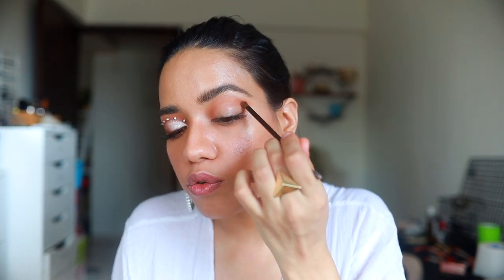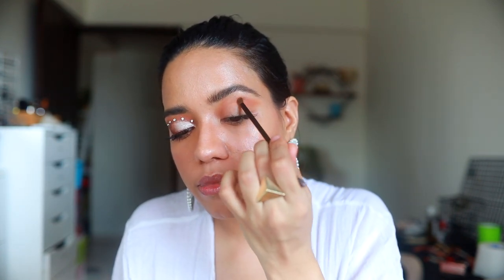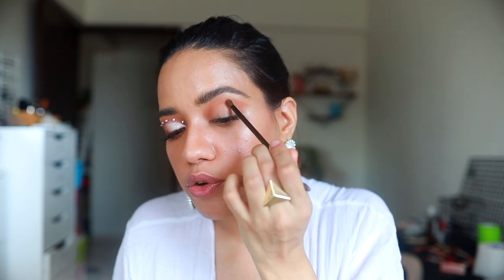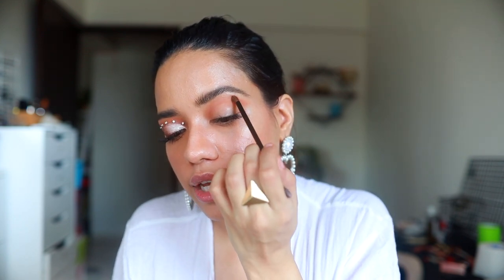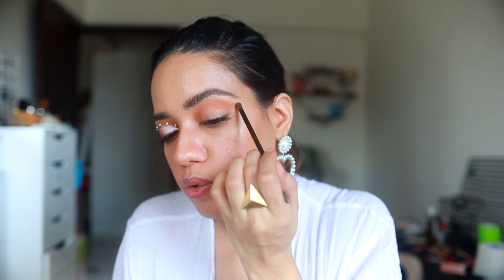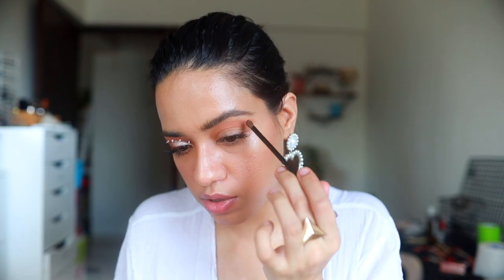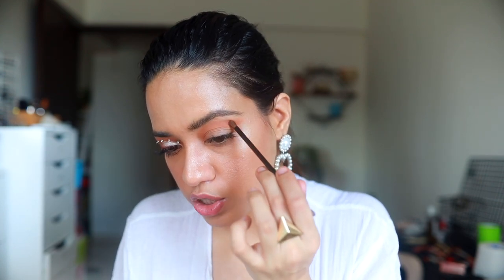I'm going to take this shade onto a small brush and apply it all over my crease. This brush is from an eyeshadow palette from Rimmel. I really like the shade and we're just going to blend it out — applying it just on top of my crease as a transition color.